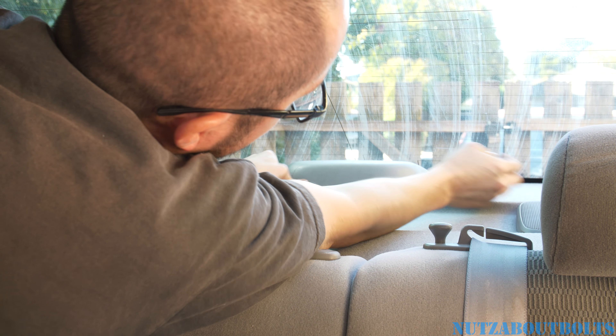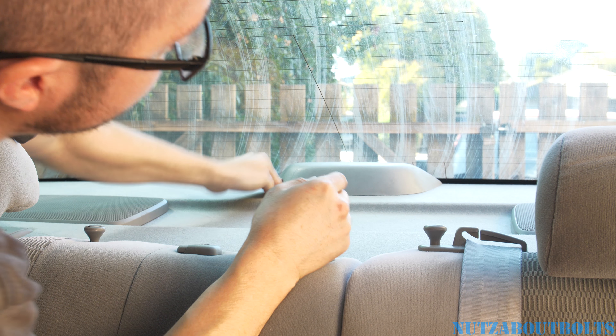Lock it in the back, push it down, and make sure it's all the way over toward the driver's side. And you're done.